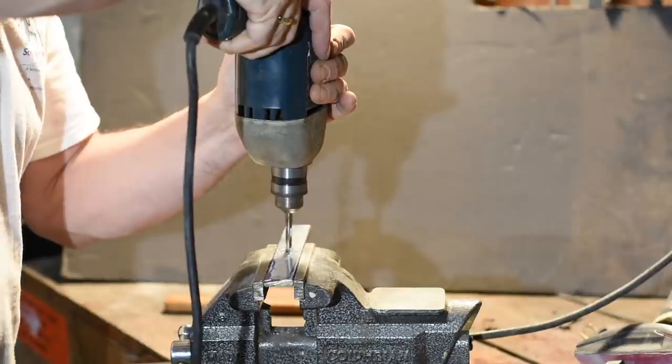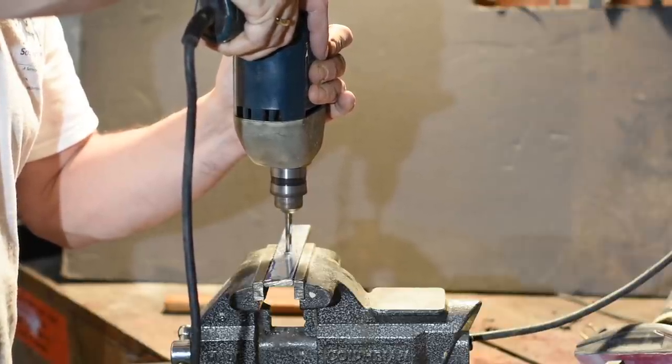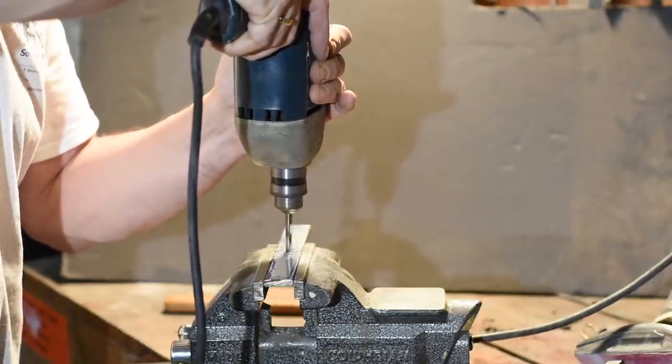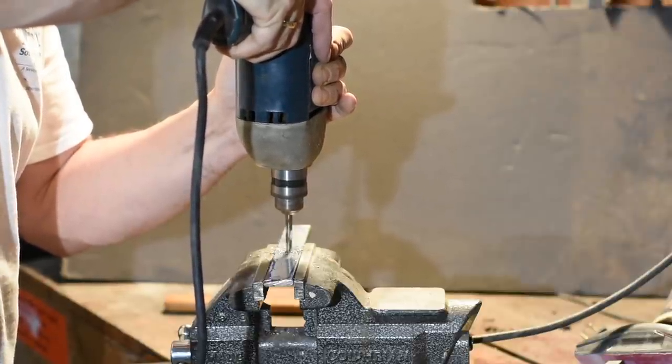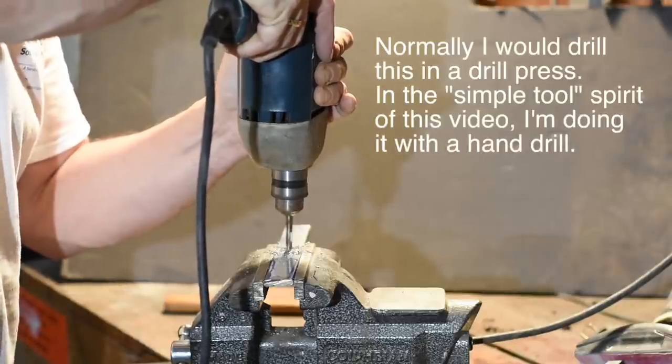Just a note about hole drilling: when I'm making knives, the first thing I always do is drill the holes. Clamping up a rectangular bar in a drilling vise is really easy — an irregularly shaped knife, not so much.